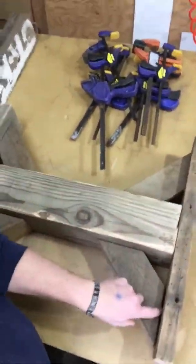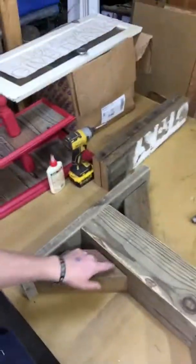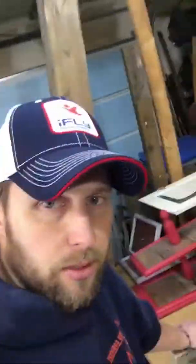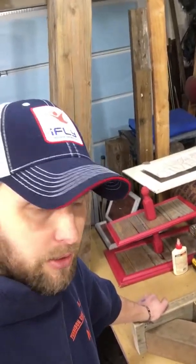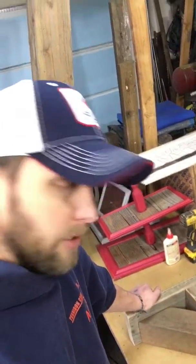So this is what we got. I'm going to biscuit joint all of these joints together — throw a couple of biscuits in all of these, glue them, and clamp the heck out of this thing and let it sit. I'm going to try and turn the camera on one more time when I start biscuit joining this together, just to give you guys an idea of how I do it and then move on. Hopefully get this thing put together today.